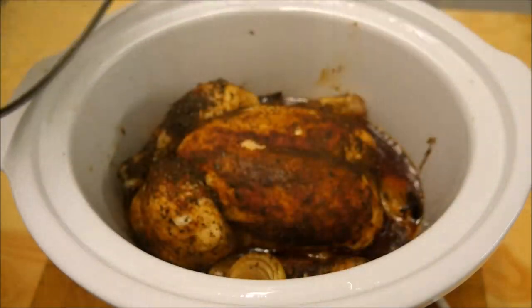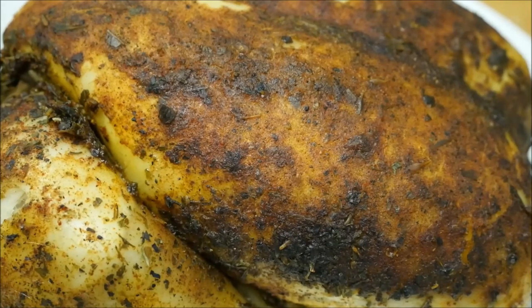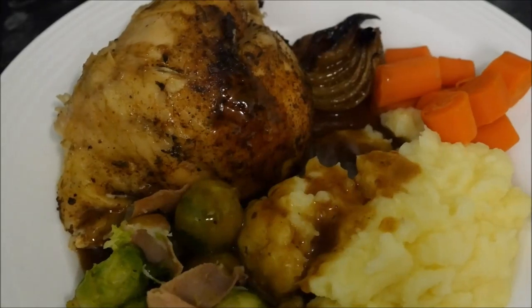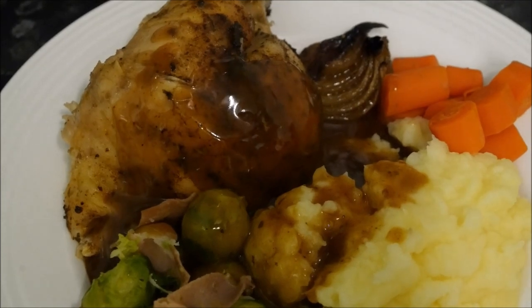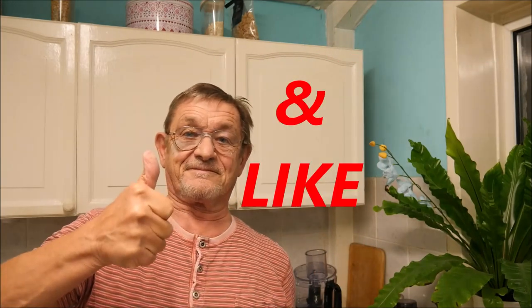Now isn't this the most amazing dish to come home to? You can have this with a nice crispy salad or some roasted vegetables, topped with lashings of beautiful gravy. Don't forget to subscribe and like, and I'll see you all again next time. Bye for now!